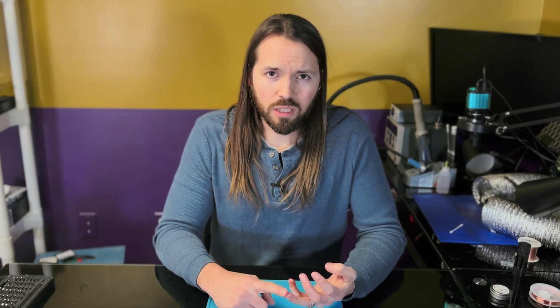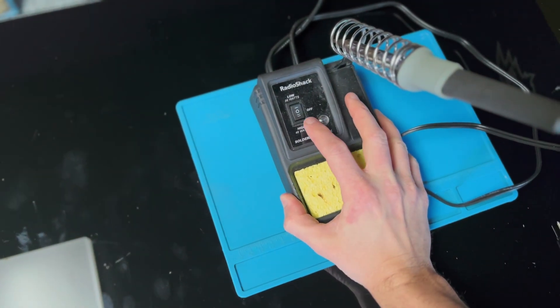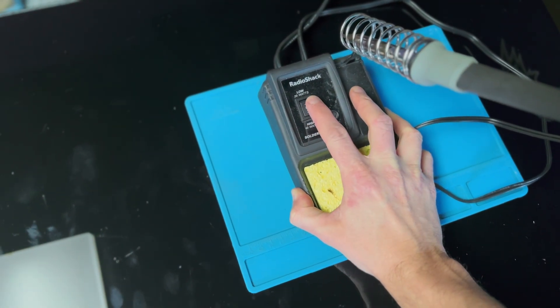What you want is a cartridge style tip where the heating element is actually inside the cartridge. These cartridge style tips come up to temperature faster and better, they maintain the temperature better, and they can supply more heat to the board — which is what you really need when you're soldering and desoldering. They also allow you to control the temperature range and set it accordingly, whereas some of the cheaper stations like the RadioShack only have one or two preset temperatures, which really aren't going to do you any good.